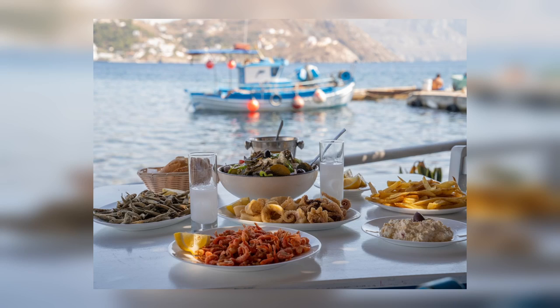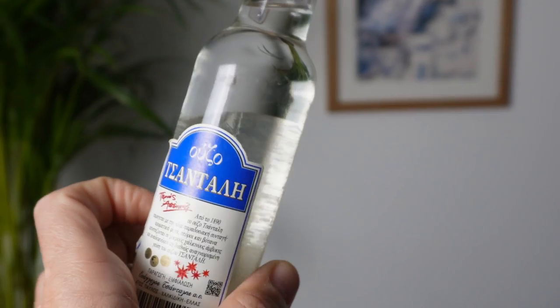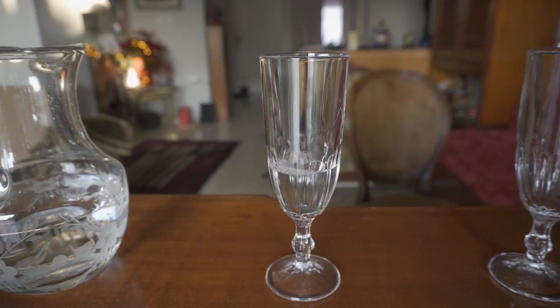This is Ouzo. It is Greece's national drink. It is a nice clear spirit as you see. It is quite strong to drink straight, so you need to add some cold water or ice cubes to be drinkable.